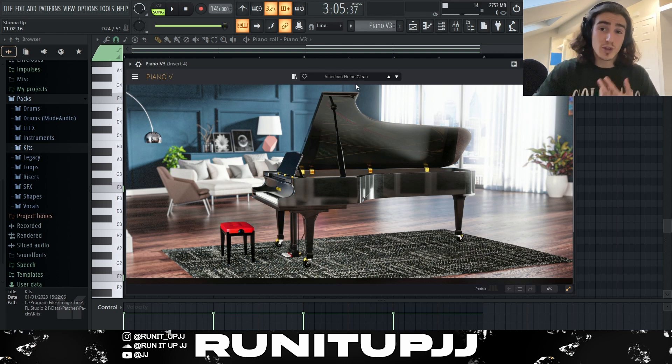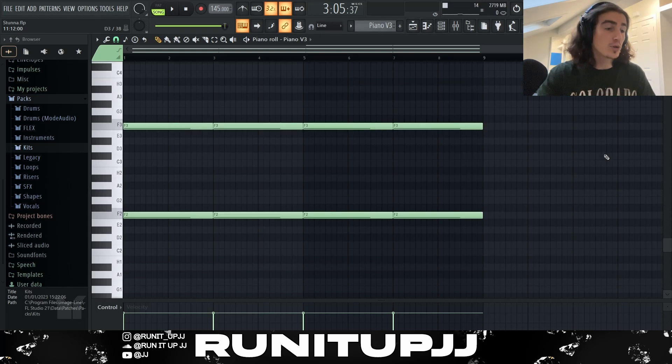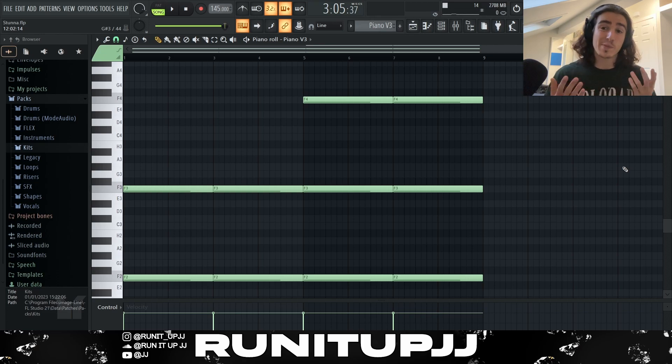Next up I got myself an instance of Piano V3 using a preset called the American Home Clean, which is just the initial preset that loads with this VST. For the pattern I kept it very simple — I just played the F note at two different octaves every two bars, giving a nice little piano stab. Then for the second half I introduced those two Fs again but at the upper octave, to complement the previous melody that went from one octave to another.